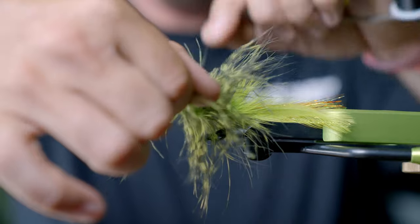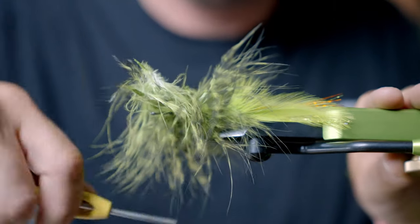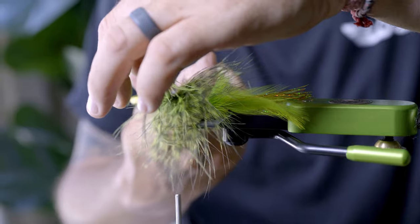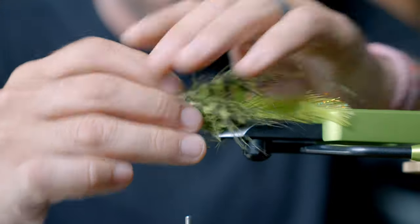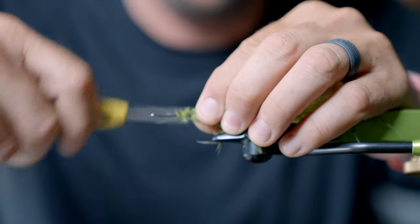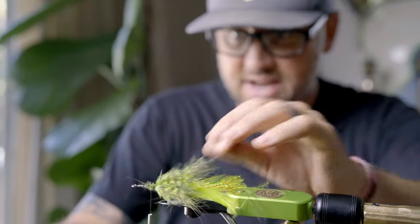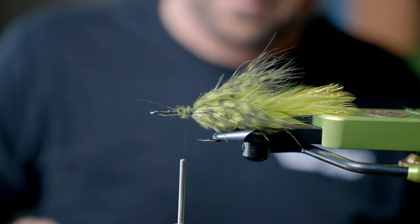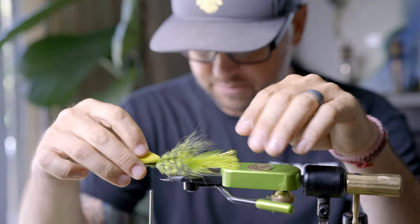Wrap it and then feed that thread through there, wrap it and pull it. I'm going to take my Loon Precision Prime scissors — a much bigger scissor — and trim that. The beauty of a bass fly is we're not working on beauty here; we're working on functionality. So I'm just going to take all of that and pin it back — it's going to come right over that little wiggle tail. If you want to put some rubber legs in your head, you can do that, but for simplicity's sake I'm just going to put the head on and thread the rubber legs through once it's on.